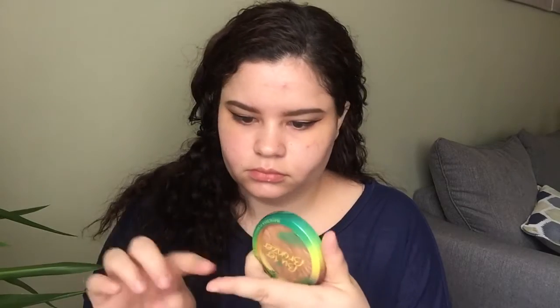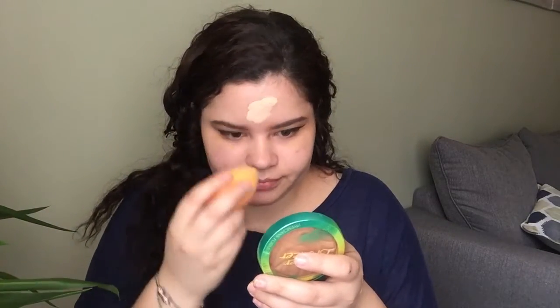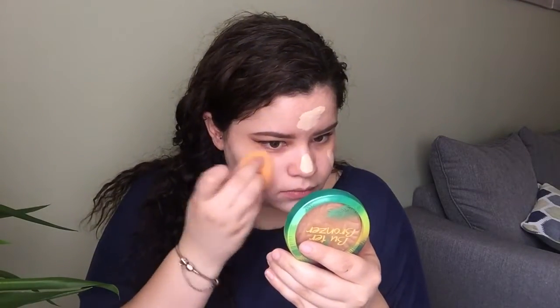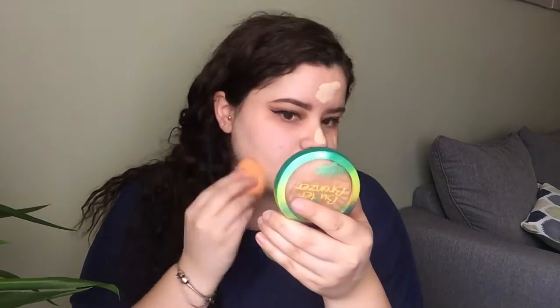Now we're going to jump into our face. I'm starting with my Makeup Forever Smoothing Primer, and then I'm going to go into my L'Oreal True Match Foundation in the shade W2. It is my favorite foundation for summer because it is so lightweight and just works amazingly well for dry skin girls.